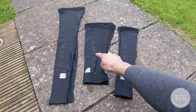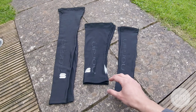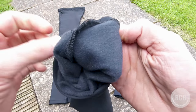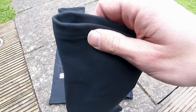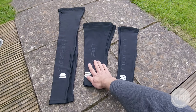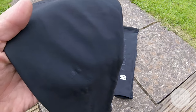Here we have the No Rain arm warmers, knee warmers, and leg warmers — all three are absolutely identical in construction and fabric. On the inside there's a nice fleecy fabric designed to keep you warm. Sportful describes the construction as single-seam, meaning there's one seam running on the inside of all three to keep them together. On the outside, all three have a durable water repellent coating — if I spray a bit of water here you can see it beading up on the surface.